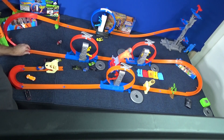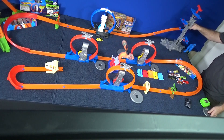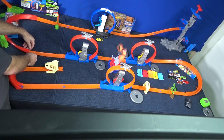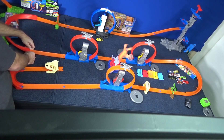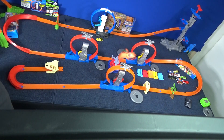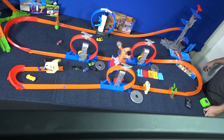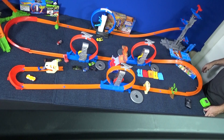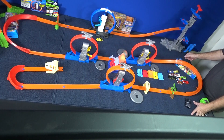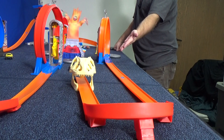Here comes Rip Rod. I realized part of the problem — I need to flare this piece. I think the cars were nicking the track when they came out, hitting this edge. I'm still going to prop it up a little bit. After checking the other footage, they were hitting that neck and that was causing problems — pinch and flare. All the way. So you see some cars make it through, some don't.